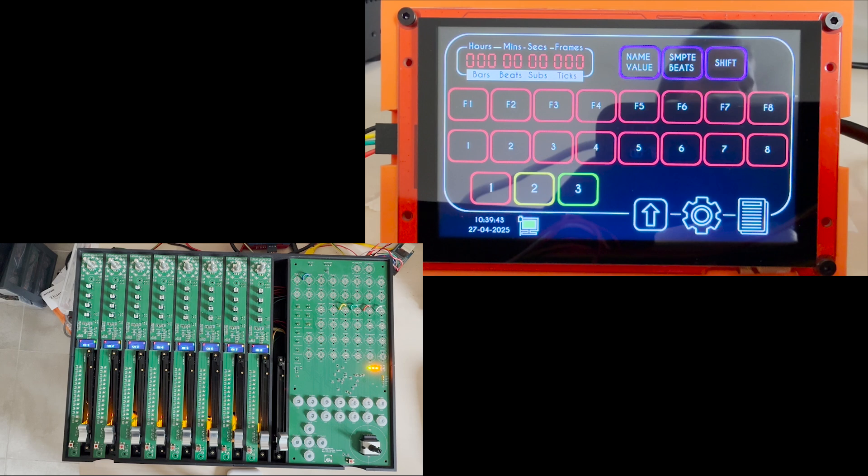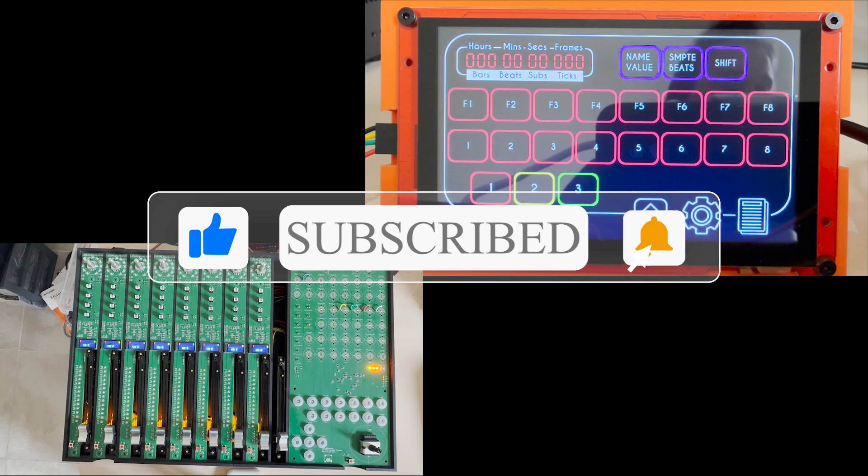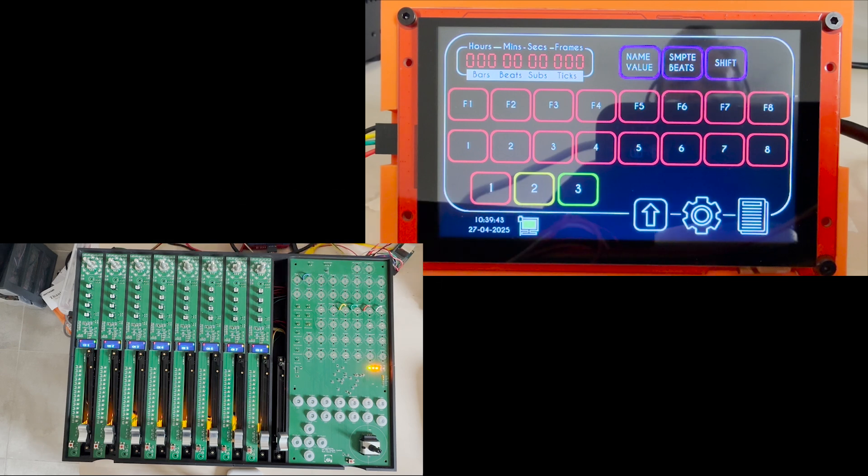Before we start, as always I would like to kindly ask you to subscribe to the channel to support my work, give a thumbs up to the video if you like it, and hit the bell if you want to stay tuned with the next chapter of this fairly long project.